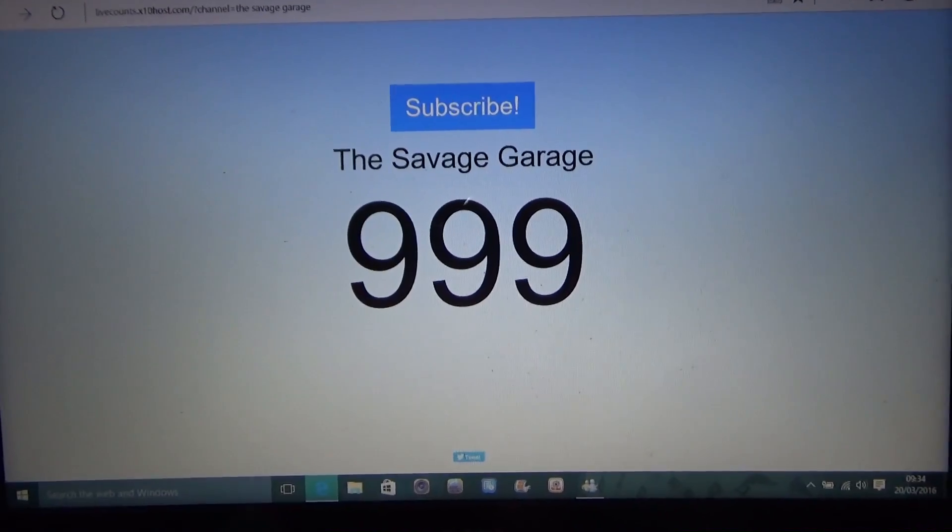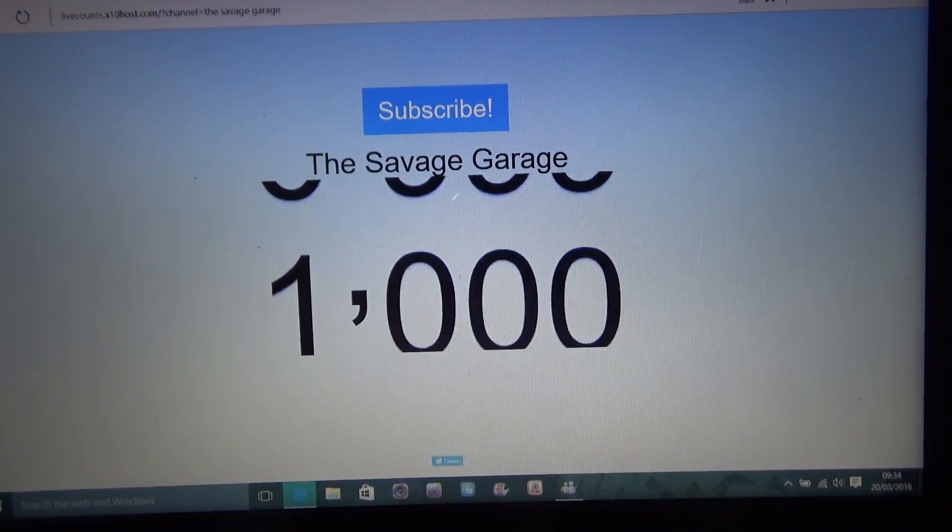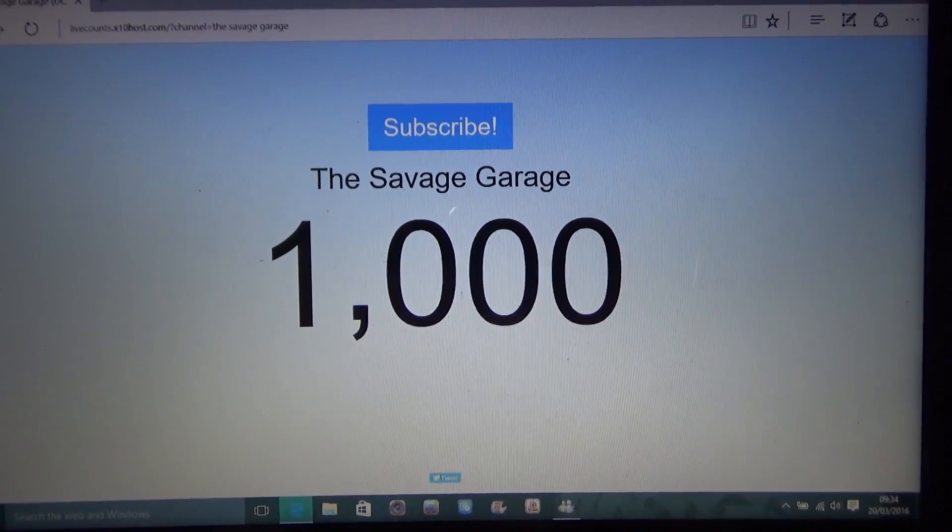I actually managed to capture my channel going from 999 subscribers to a thousand live on the website — I put that in a video. It's a funny story: my dad was actually my 1000th subscriber. He was all the way in Germany at the time. I was sending him emails telling him how close I was getting, and he hadn't subscribed all the way up to a thousand. As soon as I hit 999, I emailed my dad and he managed to get the 1000 subscriber spot, which makes it even more special.